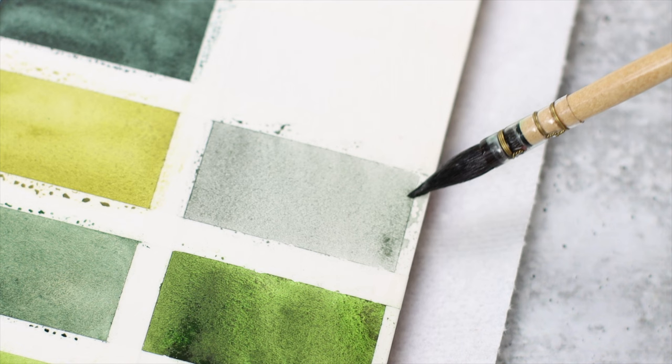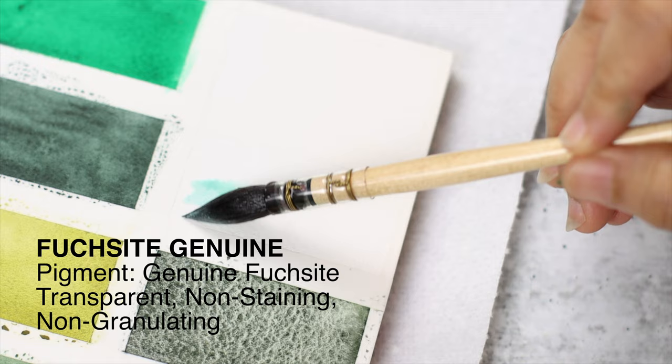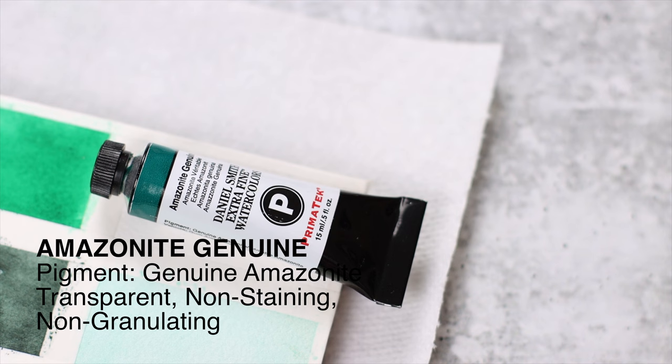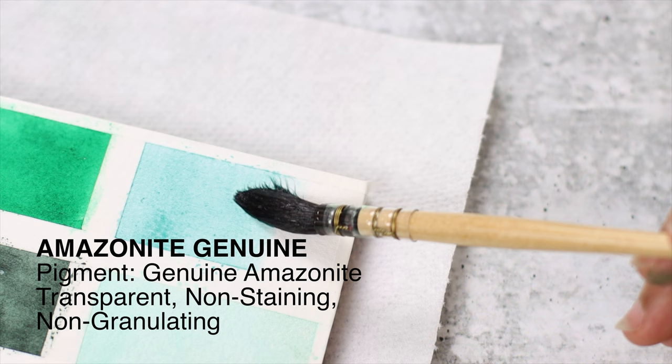Fuchsite Genuine is taking us to the lighter side of the spectrum. I hope that's the correct pronunciation, because the obvious alternative does not sound friendly at all. Fuchsite is a subtle, elegant green with a luminous pearly shimmer — it's a Primatek color also. Finally, Amazonite Genuine. It is one of the few Primatek watercolors with no granulation. On its own, it displays a lovely teal color. It's also transparent and non-staining. I can imagine this to be a highly mixable color.